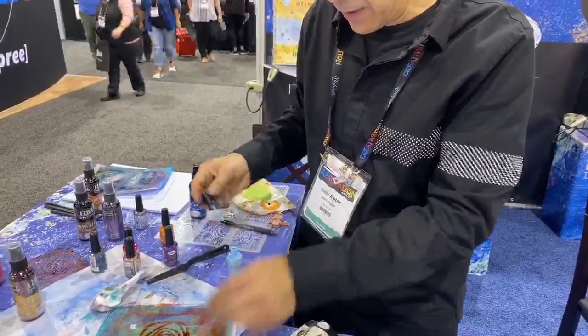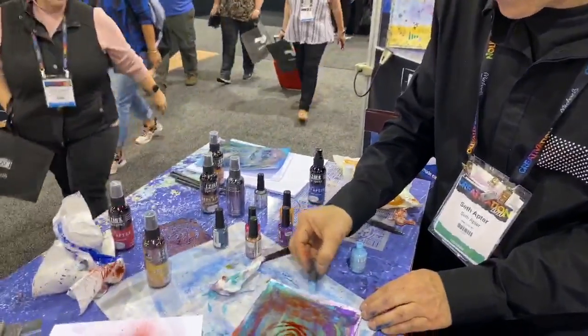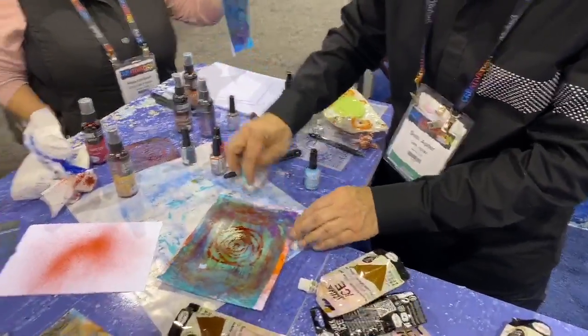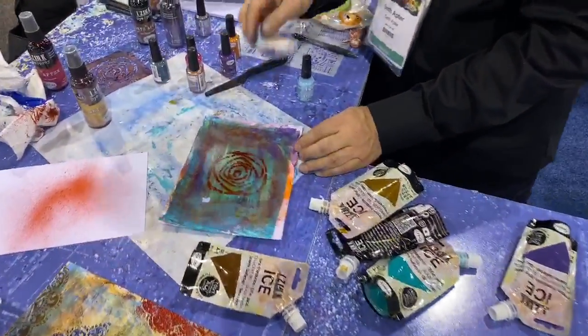I want to get rid of some of that — I can just take the pigment in with the brush and sort of blend it and move it around. Is it dry? It's dry. Nice. Awesome. Thank you guys, we'll talk soon. Oh, absolutely.